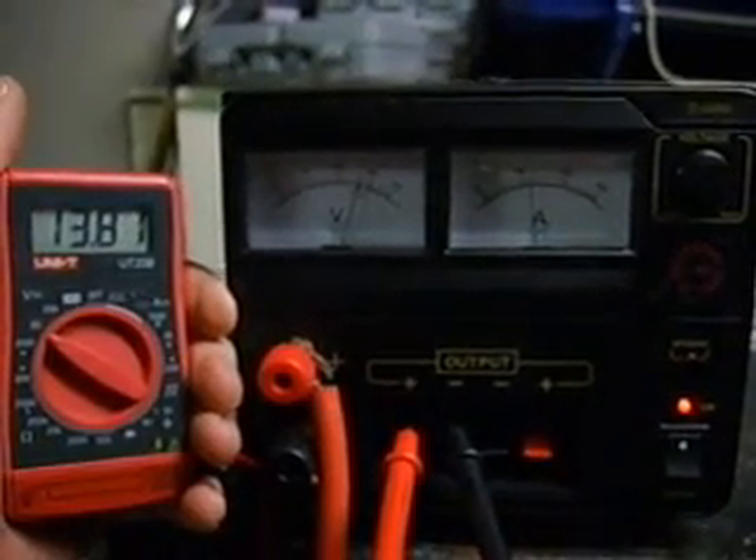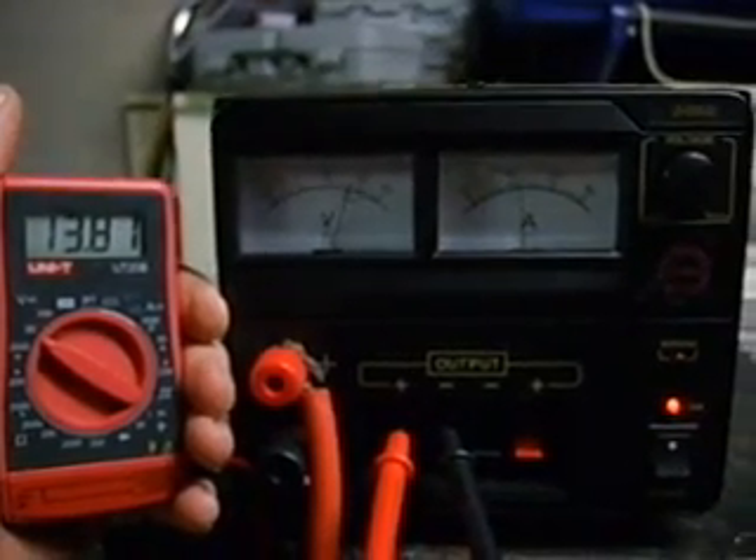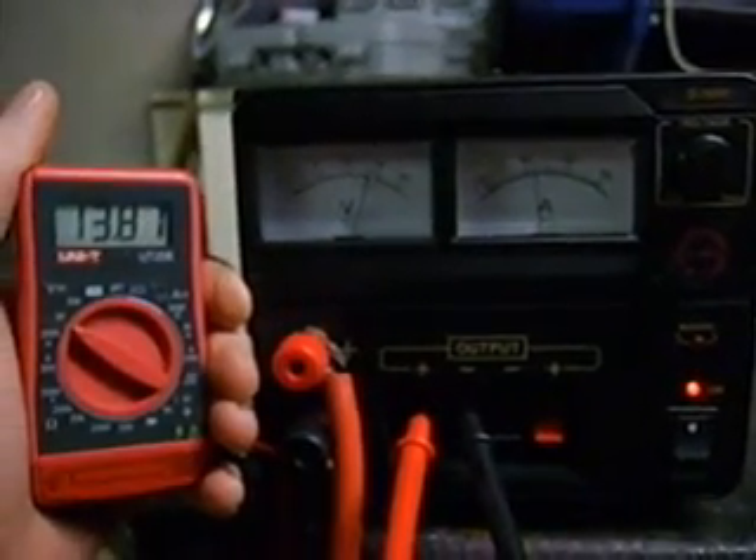Hey everyone, this is Hydrogen at Home. I wasn't going to do any videos for a while but I just picked up this power supply today, so I thought I'd do a few things I wanted to do and share them with everyone.